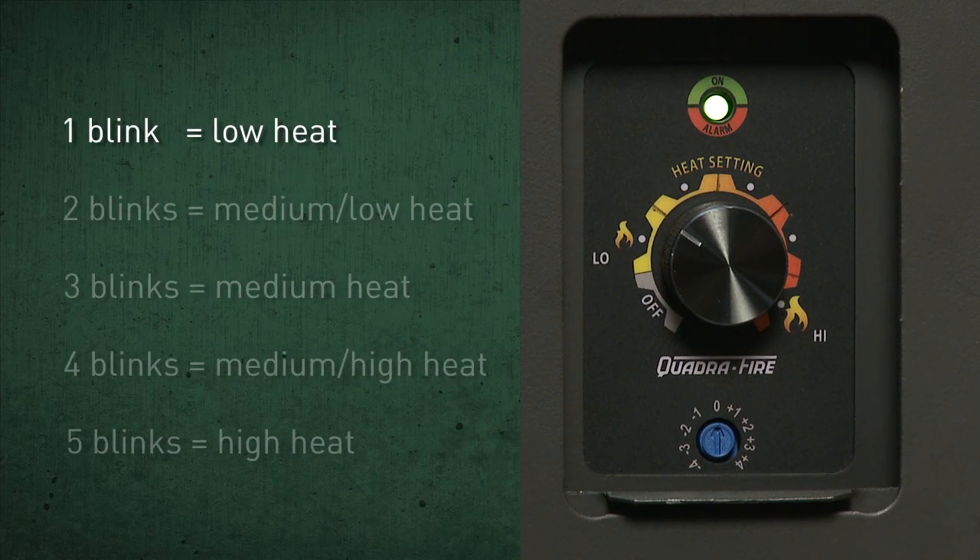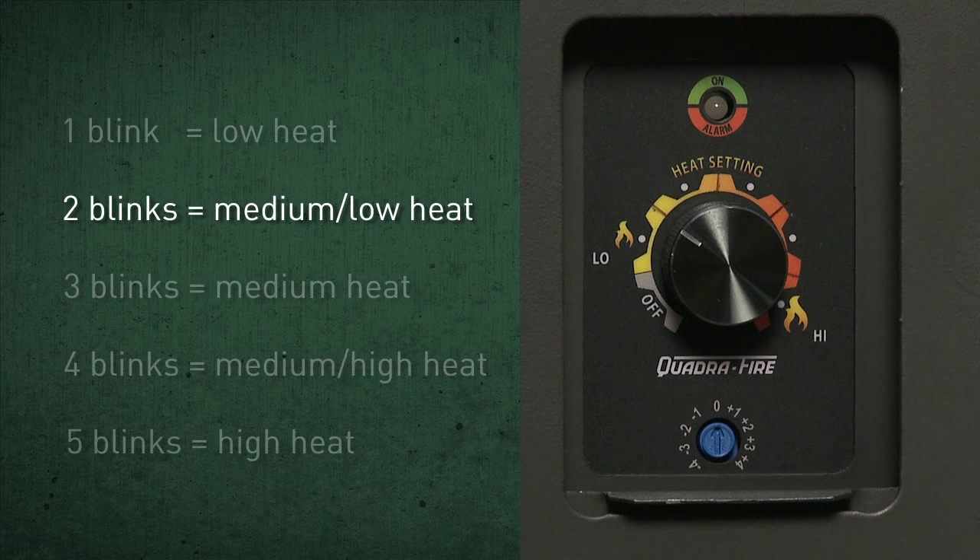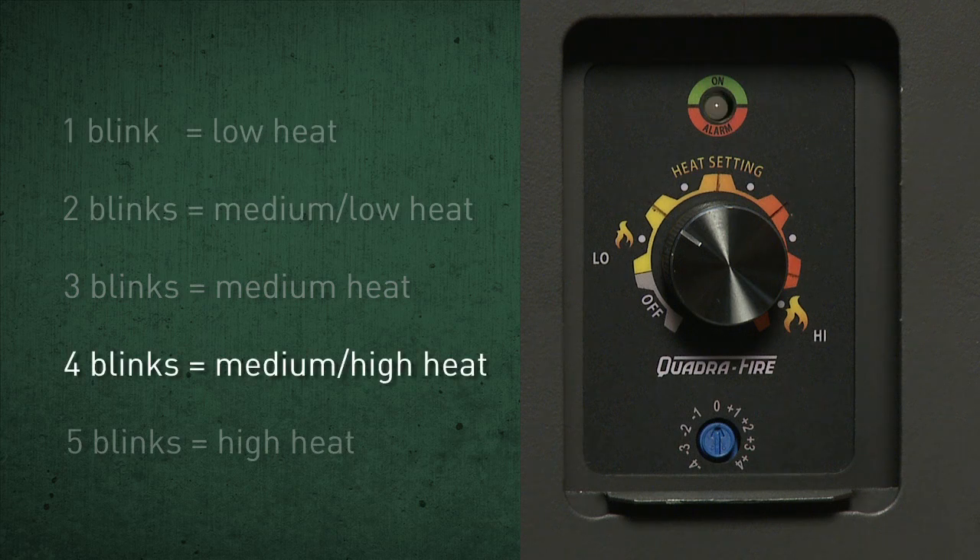The light also indicates heat levels. One blink indicates low heat. Two blinks indicates medium-low heat. Three blinks indicates medium heat. Four blinks indicates medium-high heat. And five blinks indicates high heat.